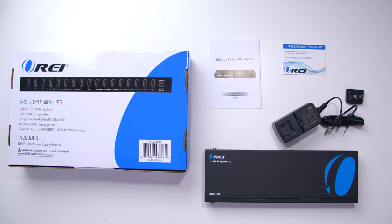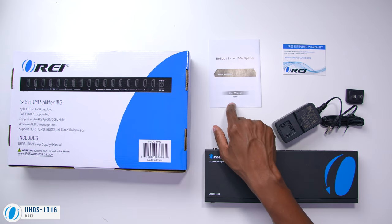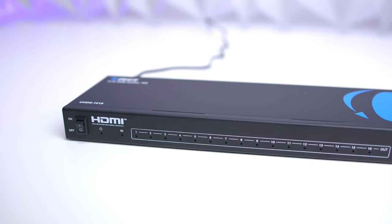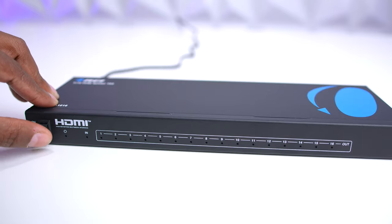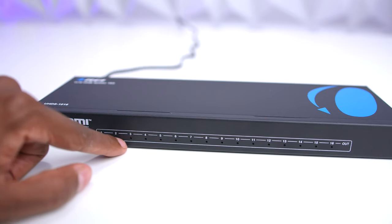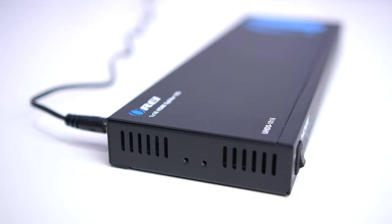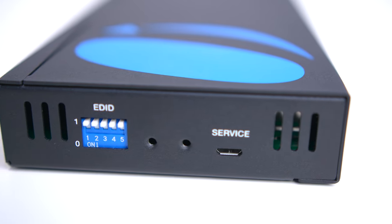If you have up to 16 monitors, this is the big boy — the UHDS-1016. It comes with the user manual, extended warranty, and a larger power supply, plus the splitter itself. On the front, it has a power switch with indicator, an input indicator, and all the output indicators that light up one by one as you connect monitors via HDMI. On the side there are screw holes so you can use it in a rack mount situation, and on the other side you'll find a service port as well as a programmable EDID switcher.